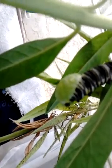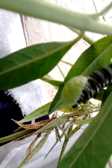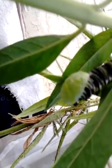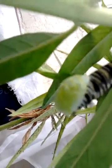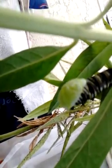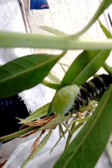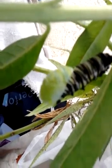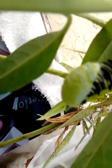Now I've got a pupae and he's pulling this up. All the skin is starting to shrivel up to the top part there — he'll push it all the way up. He's actually no longer a caterpillar, but a pupae.